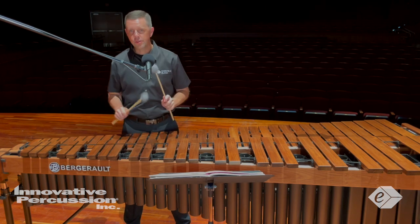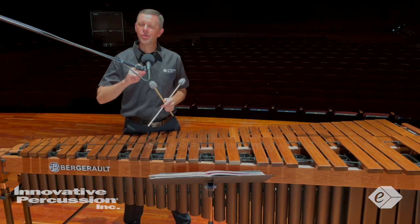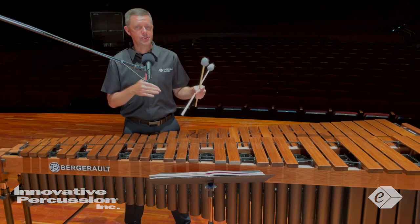The most important aspect to consider with the two-mallet etude is to always play with great sound quality. Don't overplay the instrument with harsh downstrokes. This piece is from the Baroque era, which means you'll play with a lighter style and forward motion. This etude requires fluid hands, spot-on accuracy, and the ability to always know what's coming up next. If you aren't thinking ahead and using stiff motions, your sound quality and note accuracy will suffer.